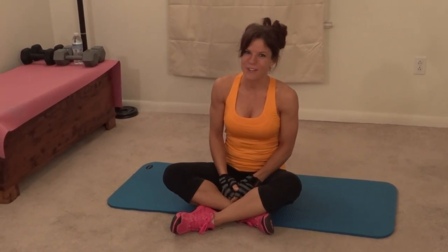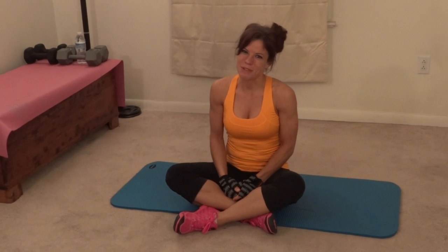Hi everyone! My name is Melissa Bender and this is my workout for today. Today it is all about the booty, so I'm gonna actually start down on the floor on my mat. We're gonna start with leg series, first right leg and then left leg.